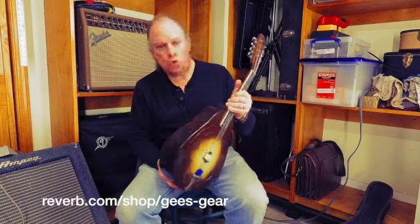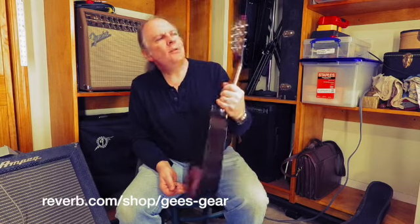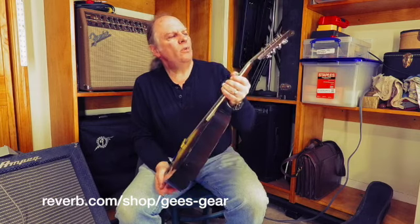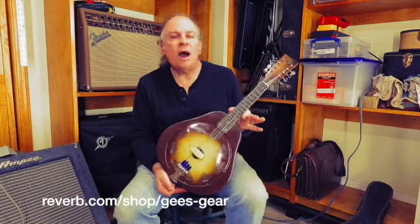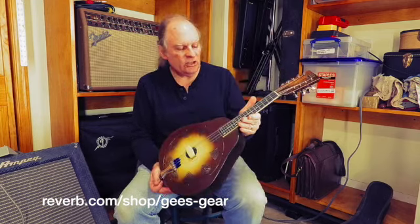It is like brand new — a little bit better than new, maybe. The tuners are an upgrade; they're Grover Stay Tights, and they hold a tune really well. But everything beyond that is absolutely stock. It's got the original mandolin chipboard case.